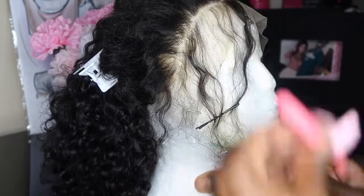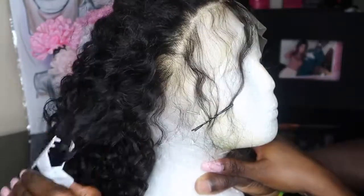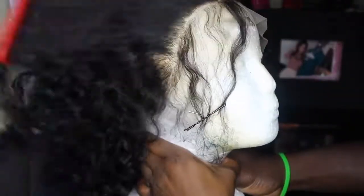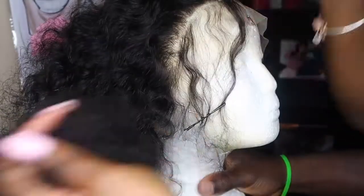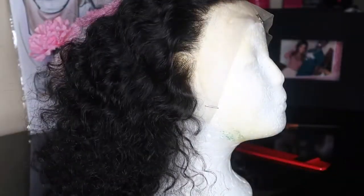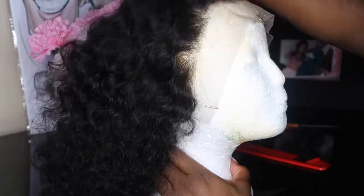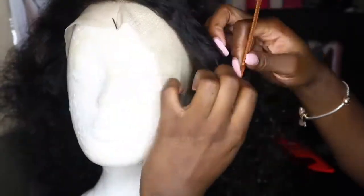When it comes to plucking, you just kind of have to eyeball it — there's no way to really teach it. You just want to make it look realistic. Your natural hairline is not as thick as the rest of your hair, so you want to make it look like that side section I'm showing you right now. Do not over-pluck though — you don't want bald spots in your frontal. After my first round of plucking I went in with a comb to comb out the hair. I did go back in and pluck a little bit more. Plucking is the longest process ever because you just want to make sure it looks right.